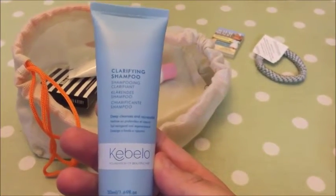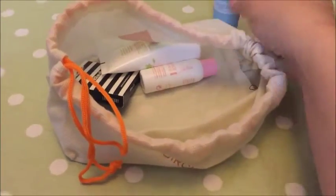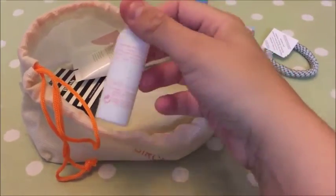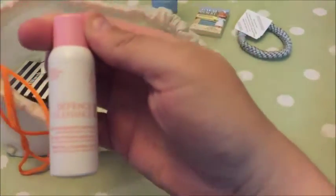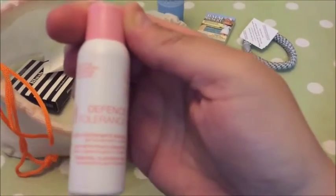Next up is what I presume is a Kibillo clarifying shampoo. I've used the Pantene clarifying shampoo in the past so I'll be interested to try this. The full size is £13.95, and it's to be used once or twice a month.